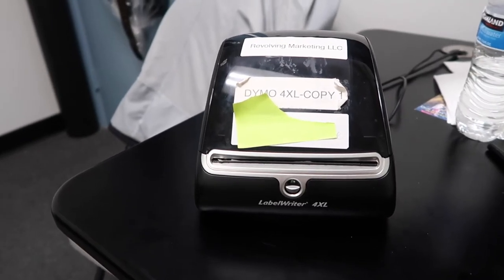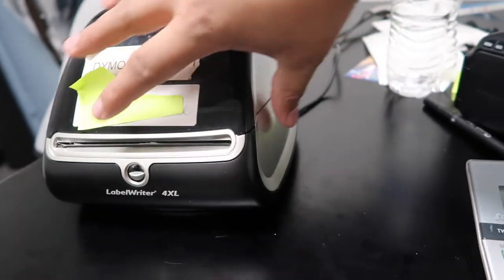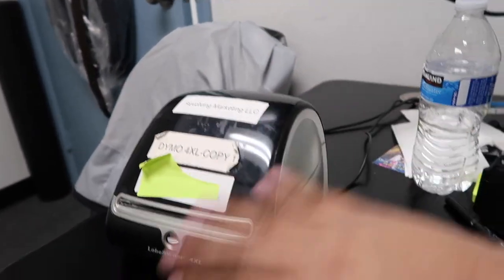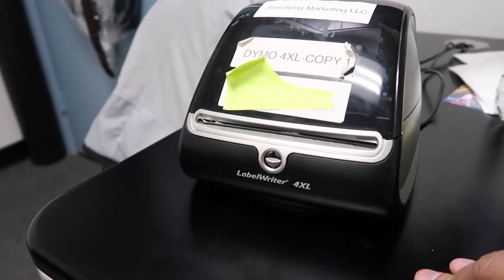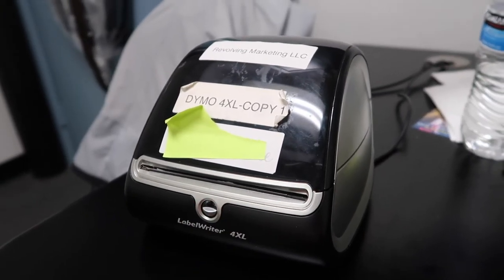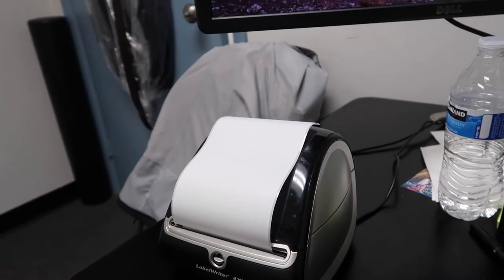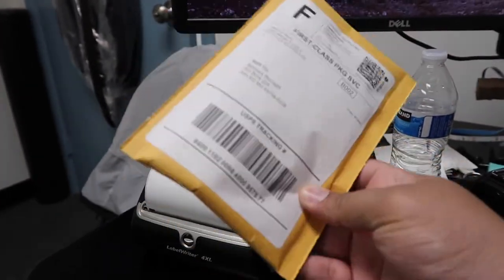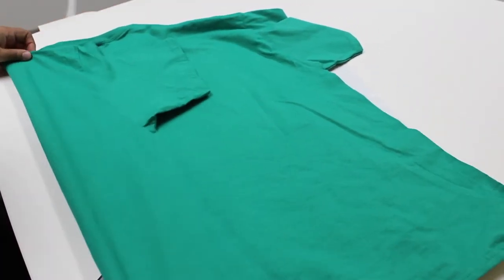To print out your labels you need a Dymo, just like this. You put the labels inside — it's a roll of labels — so you don't need any ink, which is pretty nice. This is a Dymo label writer for Excel; you can get it from Amazon. As soon as you fulfill on Shopify, or wherever you're fulfilling from, the label comes out, you put it on the envelope, and you're done.